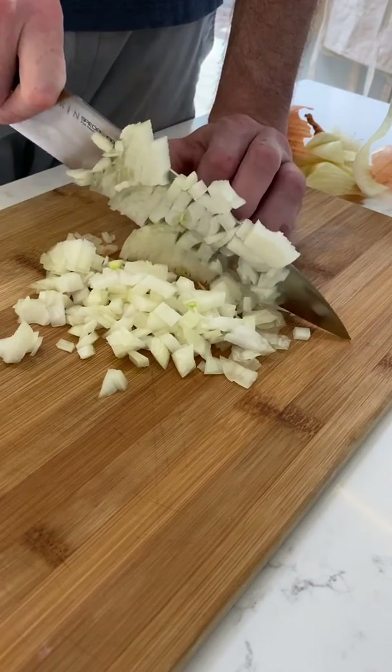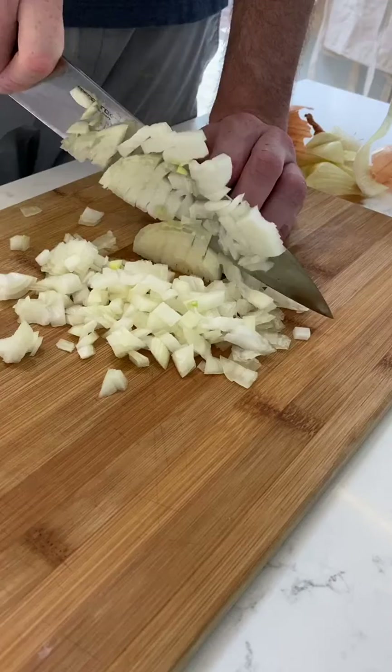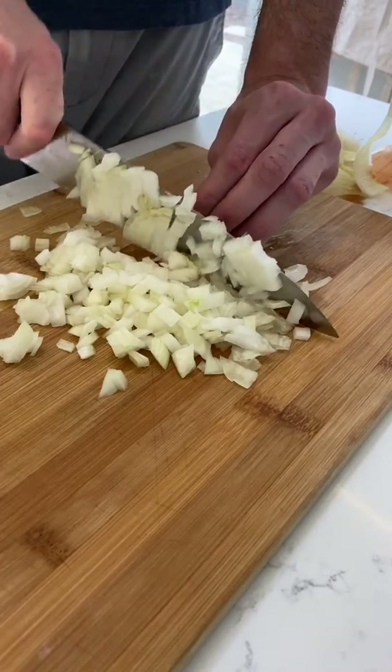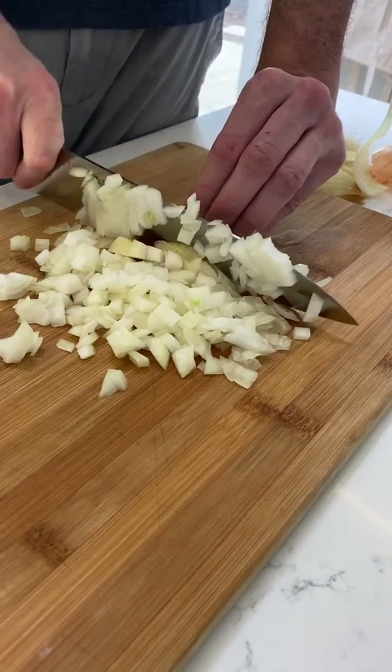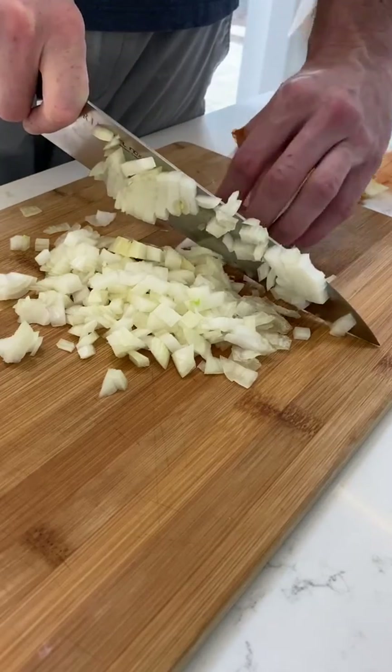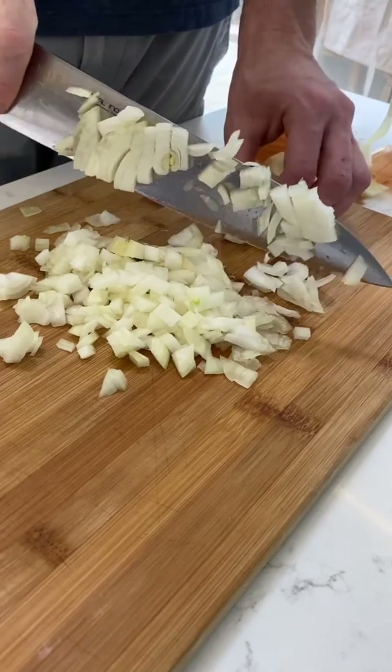When I get close to the end of the onion, I'm going to flip it on its side and start to take smaller pieces until I get closer and closer to the root. Then I'll rotate it one more time and take a few more pieces. Once I get to the root and there's nothing left to cut, I'm all done.